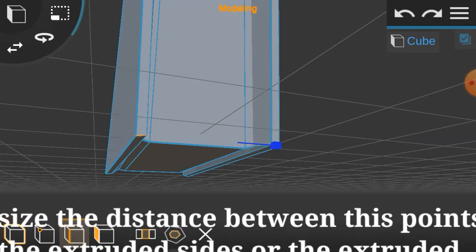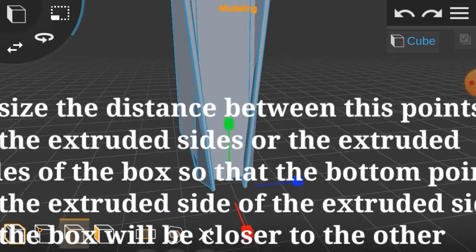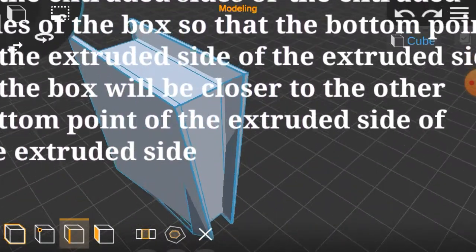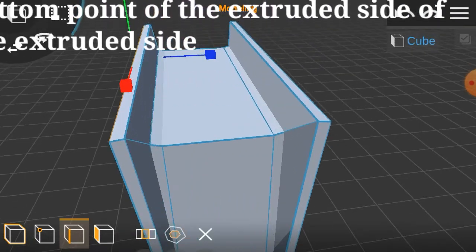Resize the distance between the points of the extruded sides of the extruded sides of the box so that the bottom point of the extruded side of the extruded side of the box is closer to the other bottom point of the extruded side of the extruded side.